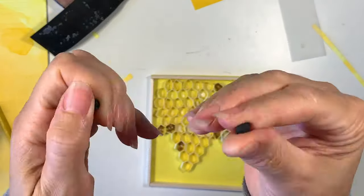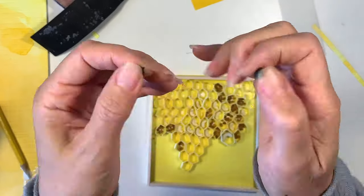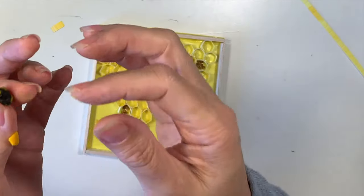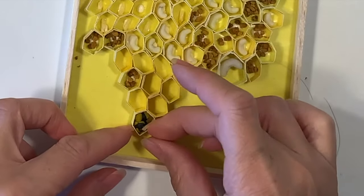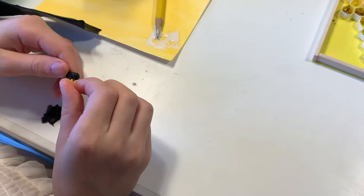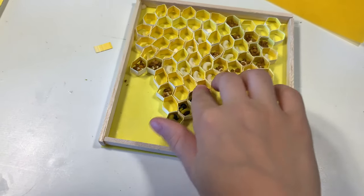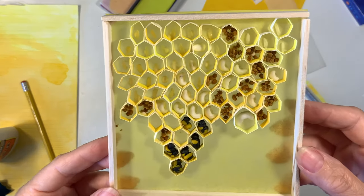Next we're going to make the final stage of the life cycle of a bee — an almost fully formed bee — and I'm using the black wax for that as well as just a little bit of this golden yellow. Now this was again something else that my children could do pretty easily. They were able to form the wax pieces a lot better than being able to form the little hexagon cells. So my eight-year-old daughter is just adding a few details to her bee before she puts it into the cell.